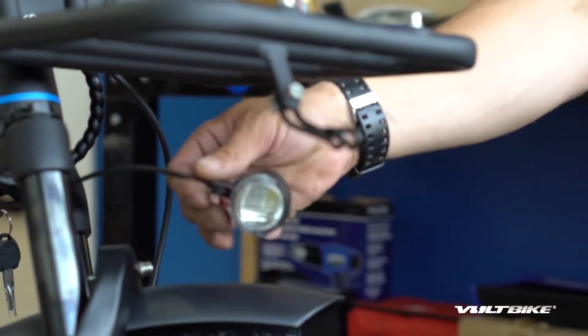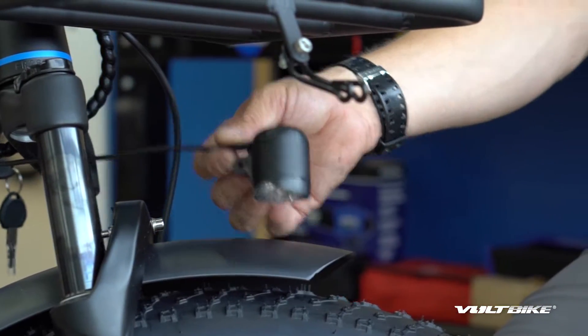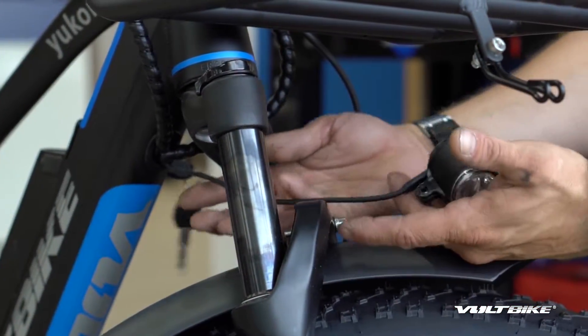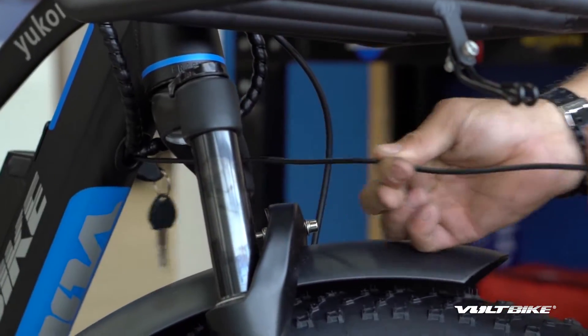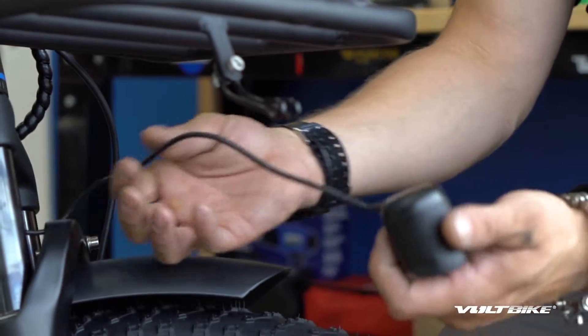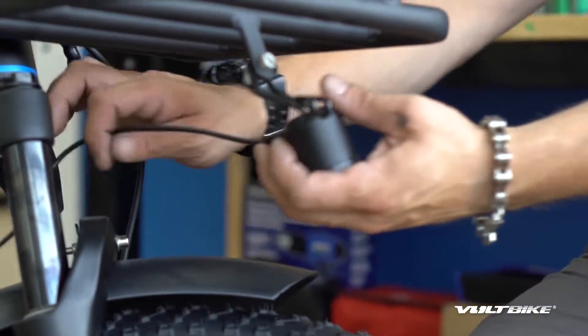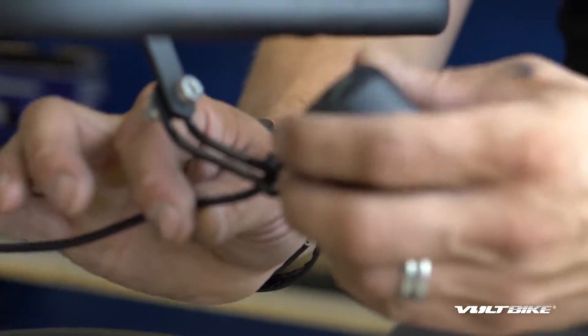The cord on the headlight is a little bit short and it's not going to reach — but we've thought of that. There are provisions already built into the frame for the extension of the light. You're basically going to give a firm but gentle tug on the wire and pull it out of the frame right there. You can go more or less and always put it back in, but for now just get enough so that you can get the light back on the bracket.